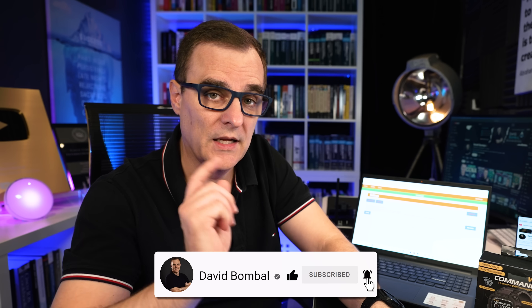Hope you enjoyed this video. If you did, please consider liking it, subscribing to my YouTube channel, and clicking the bell to get notifications. I'm David Bumble and I want to wish you all the very best.